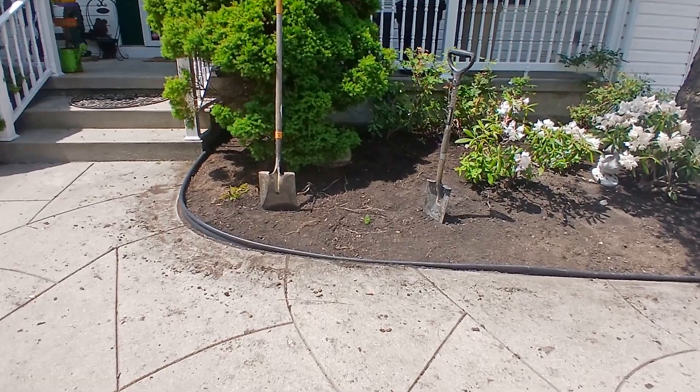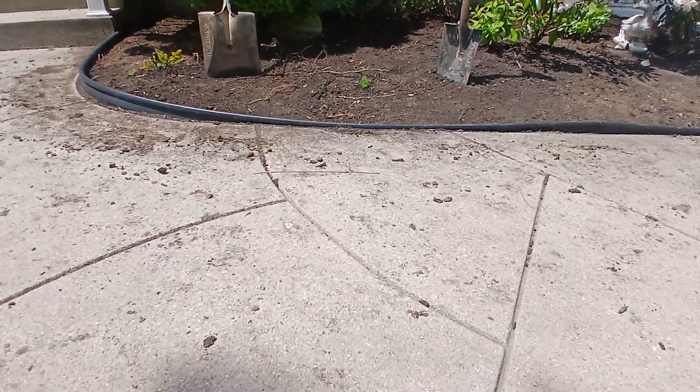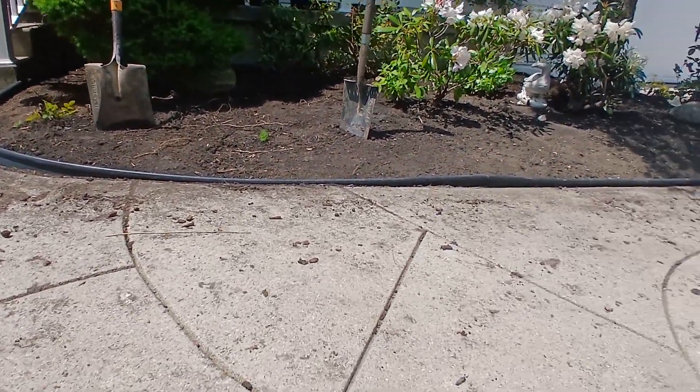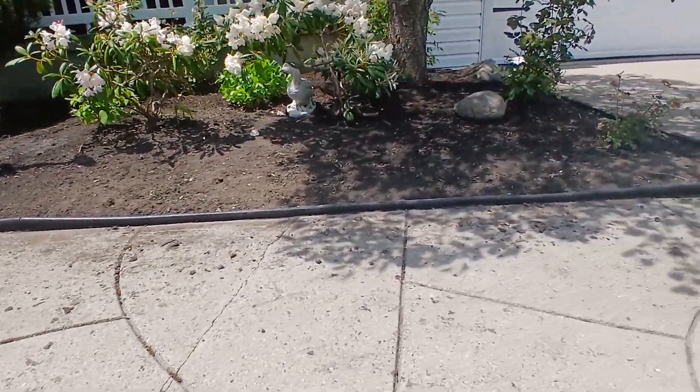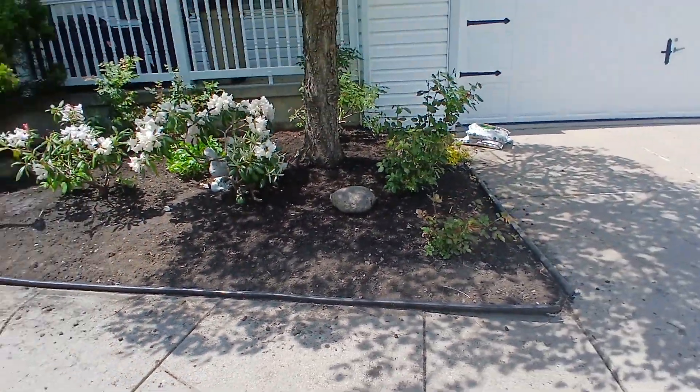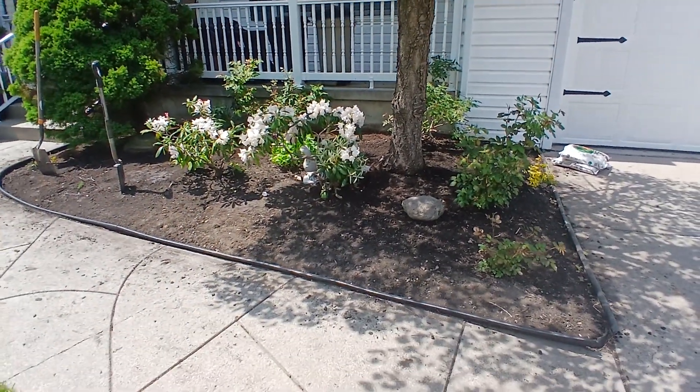And that's the way it's done — the way the bed should look to the edging. So we'll do all these beds like that, just like I just did.